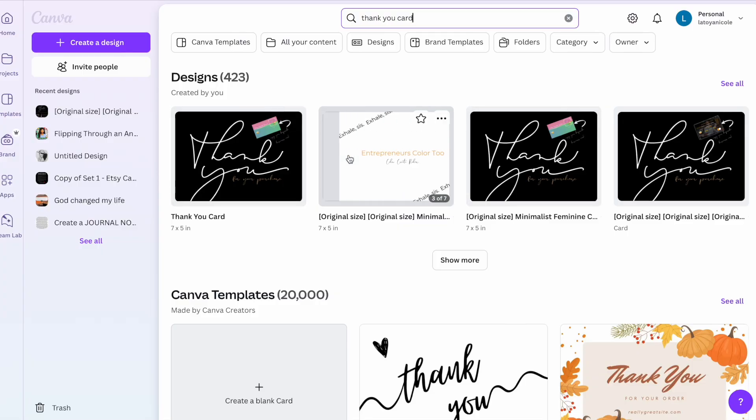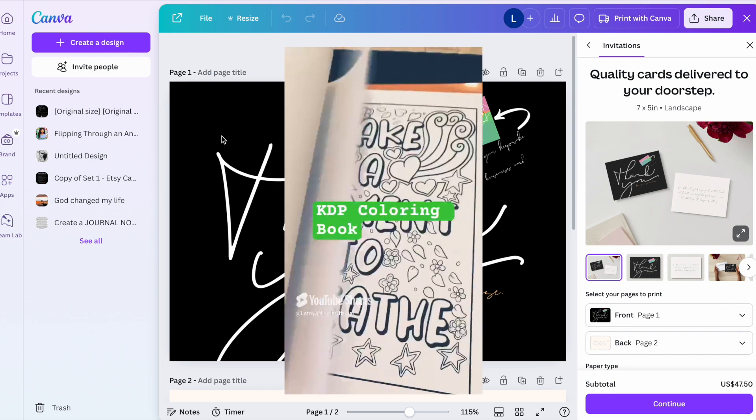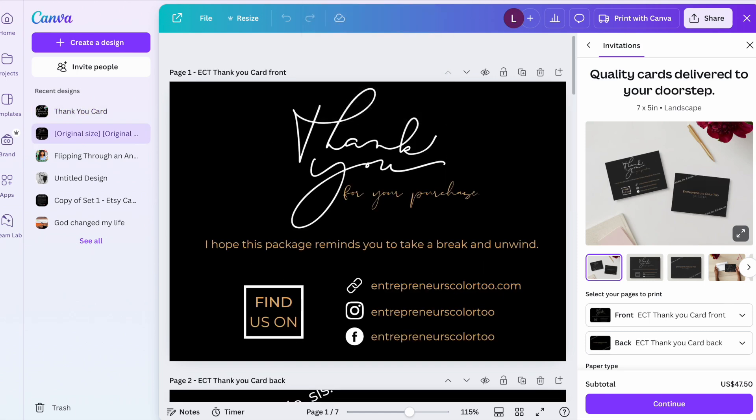I've already created thank you cards for my coloring book business. I don't only sell coloring books on Amazon KDP, but I also sell them using my own website. When I use my own website, I like to include a thank you card with the purchase. Since I'm getting ready to reorder some, I figured I'd show you how I created them.